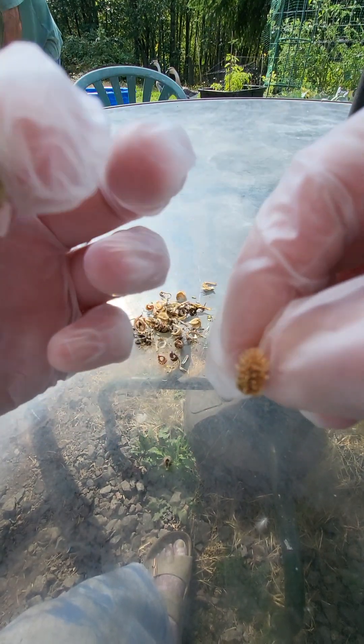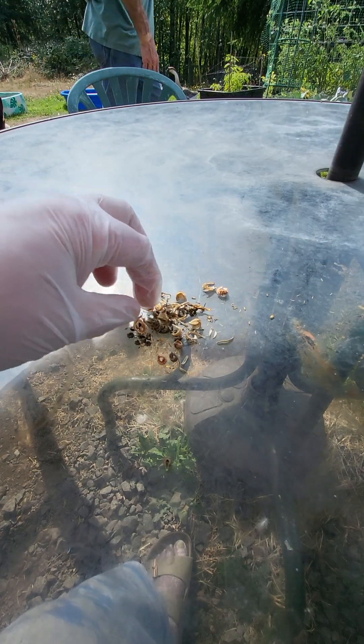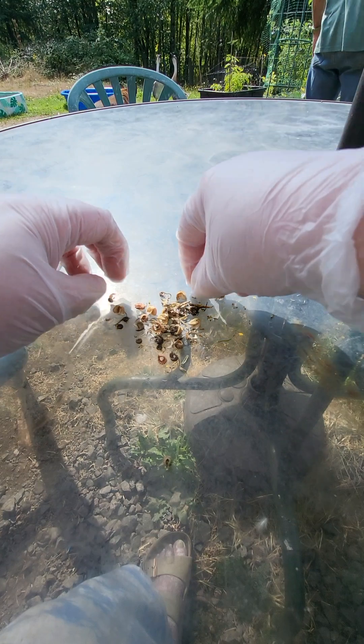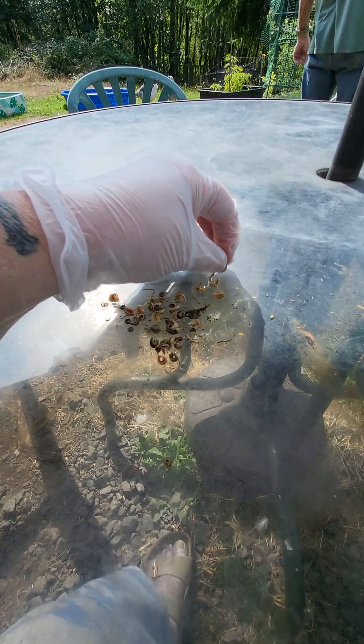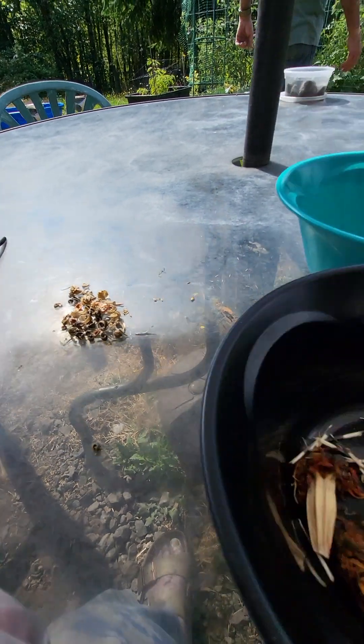When I plant them out — this is a seed right here. This is not a seed. See the difference? This is not a seed; this is a seed. The seeds are kind of spiky-ish. You just have to go through them.